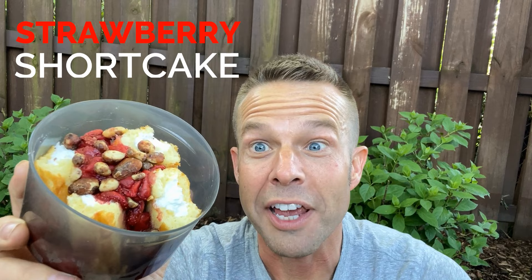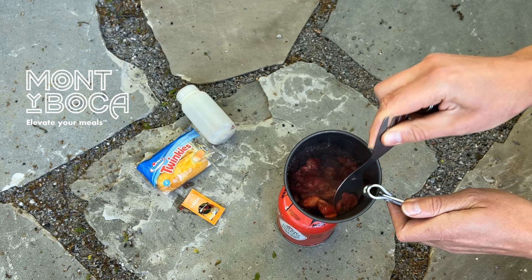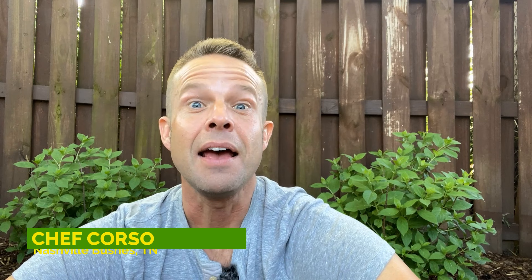This is strawberry shortcake — and yeah, those are Twinkies. This recipe only weighs four ounces. Stay tuned, I'll show you how to make it. Hey, Chef Corso here to put you on the path to amazing meals on your outdoor treks.